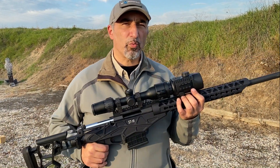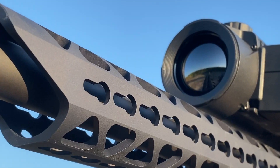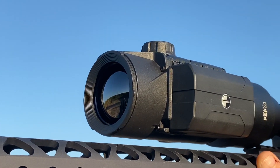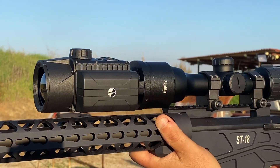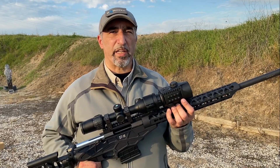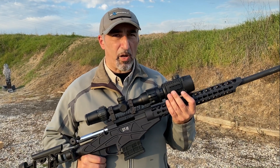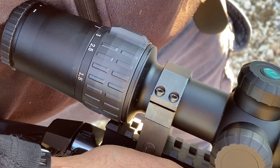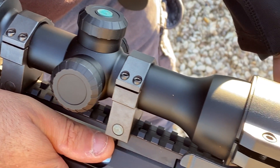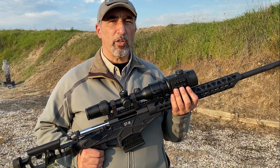Hi guys from All4shooters. We're here at the shooting range to try out the new clip-on thermal sight from Pulsar. It's called the Krypton, this is the FXG50. It has very interesting features — it's a product that you can clip on the objective bell of any daytime riflescope. In this case we're using a Jager from Yukon, which is the parent company of Pulsar. Let's go and take a look at how it goes.